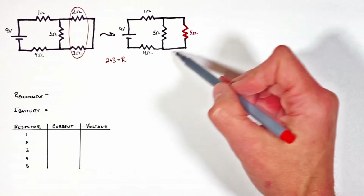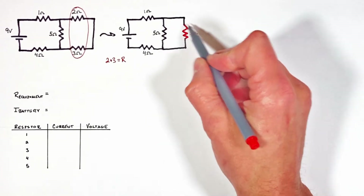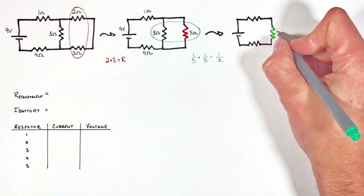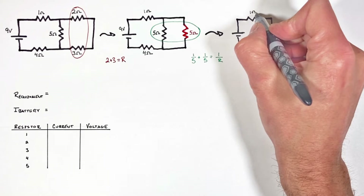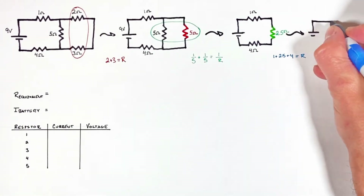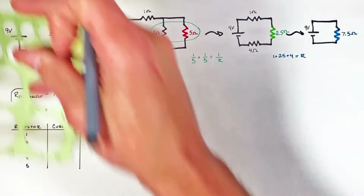Now that we've simplified the circuit a little bit, we play the same game again and find two resistors that are either in series or parallel. Looking here, there are two resistors that are in parallel with one another. Combining these two using our equation for resistors in parallel, we find their equivalent resistance is two point five ohms. Now we're left with three resistors which are in series with one another, and we find this entire circuit has reduced down to an equivalent resistance of seven point five ohms.